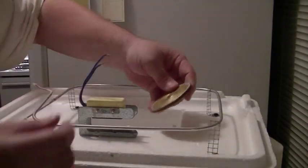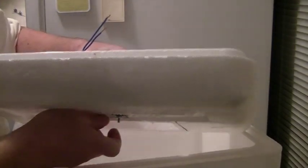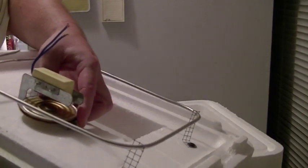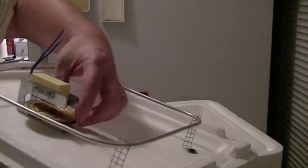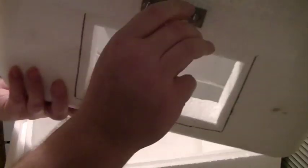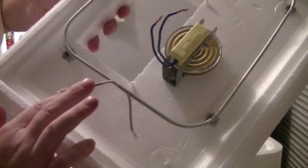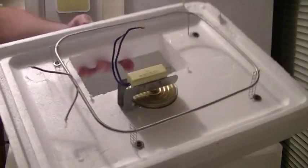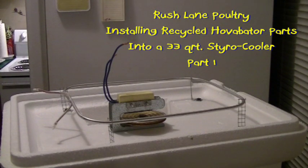Once you've got enough through, you can lay your wafer on and snug it down. Now you've got where you can adjust your thermostat from the top of your box. I lined this up so the wires will be easy to mate with the element, just like in a hova-bator box. That's got our element mounted and our thermostat mounted — we're going to get it wired up and get the LED wired up. That'll be in the next segment.